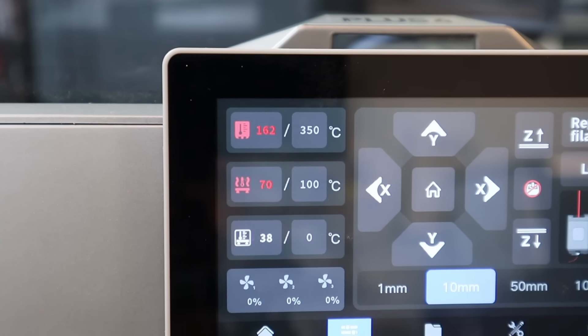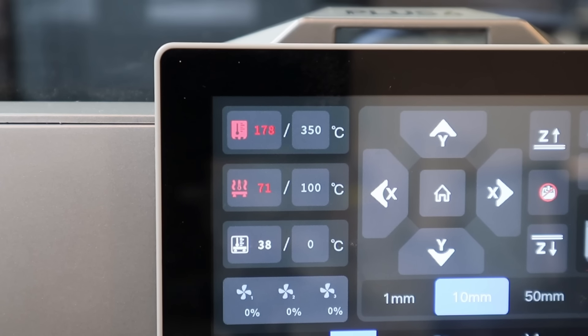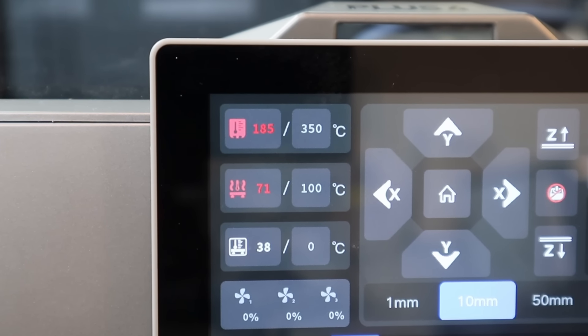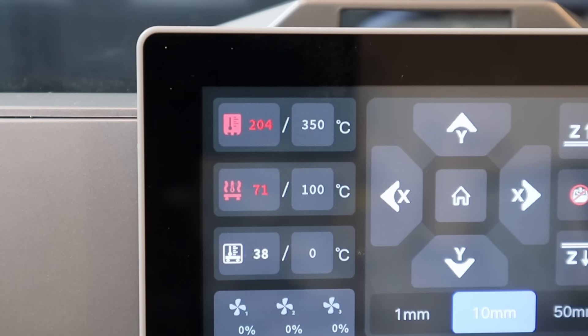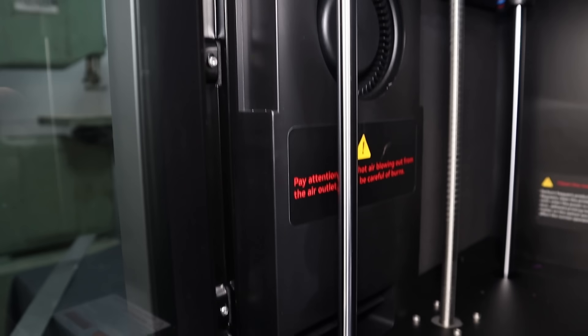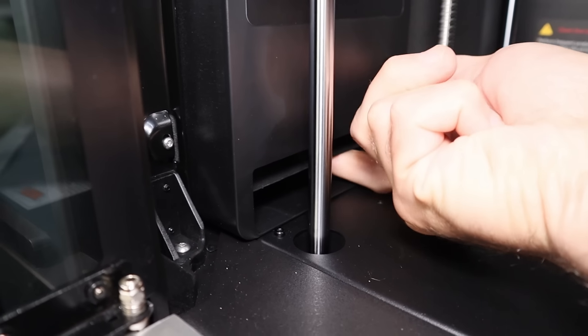The nozzle on this printer can reach 370 degrees Celsius and it's heated by an 80-watt heater. This heater has some punch to it — this nozzle heats faster than anything I've tested so far, even faster than the FL Sun T1. This printer also has a chamber heater with a larger blower fan, and there is no way to get your fingers up in there even if you tried.